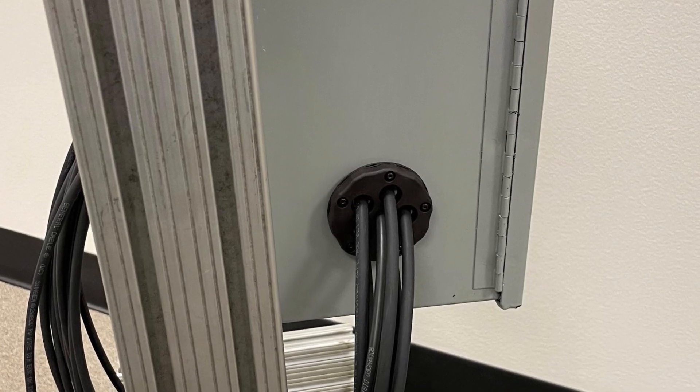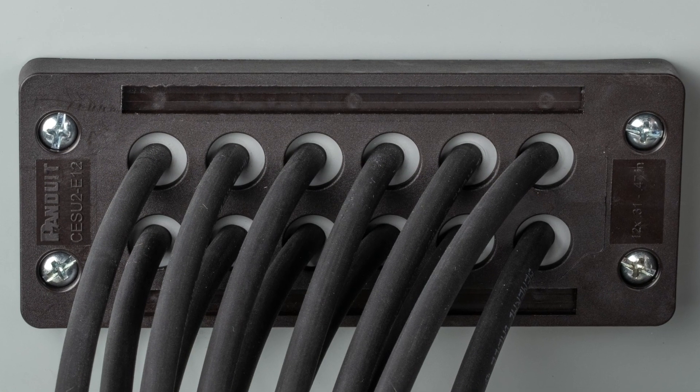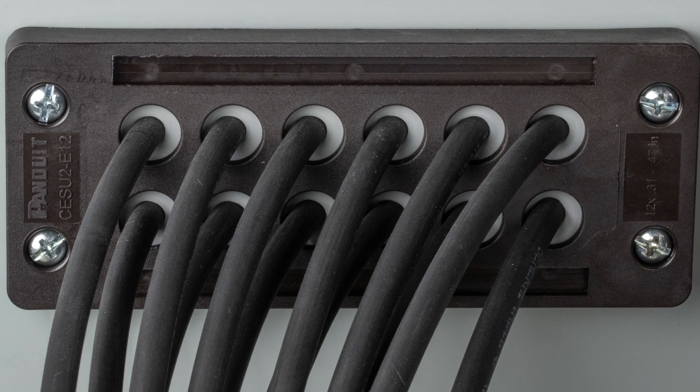The cable entry system can provide extra hole locations in the same design for future cabling, moves, adds, and changes.